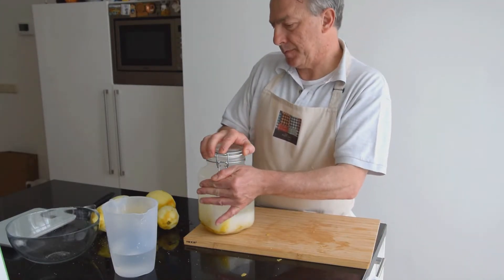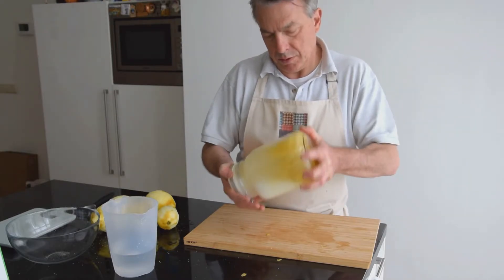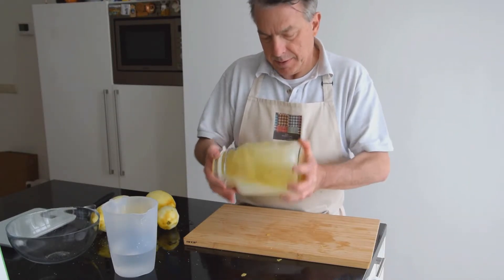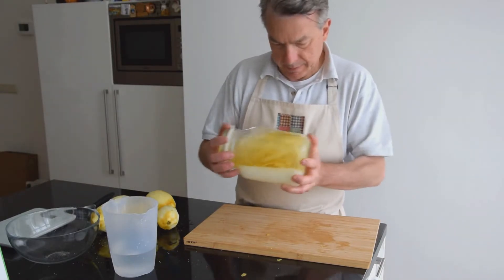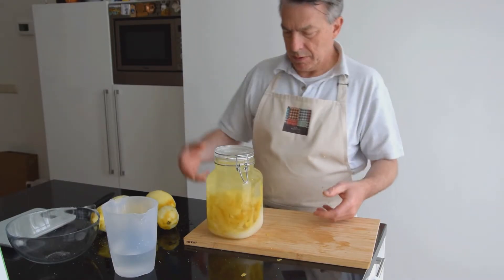The original recipe of limoncello calls for yellow, wrinkled lemon skin — that is the king of the original limoncello recipe. Sorrento, Amalfi, and Capri all claim they have the original recipe. Here you will see after 10 days how the color of our limoncello already starts to change.